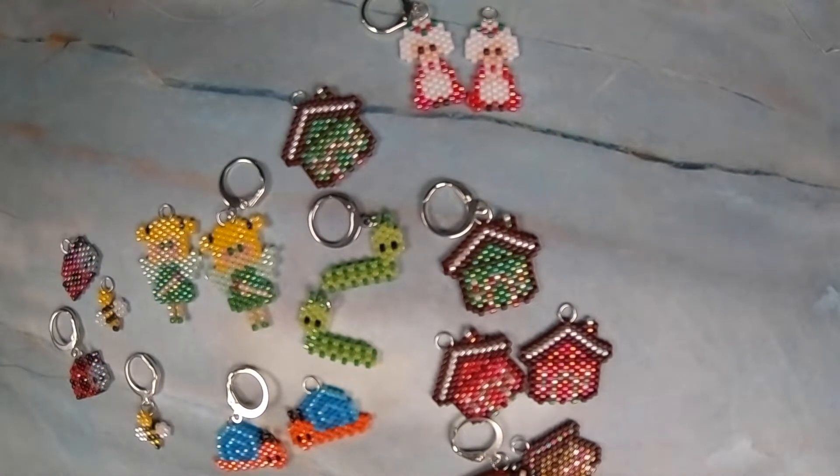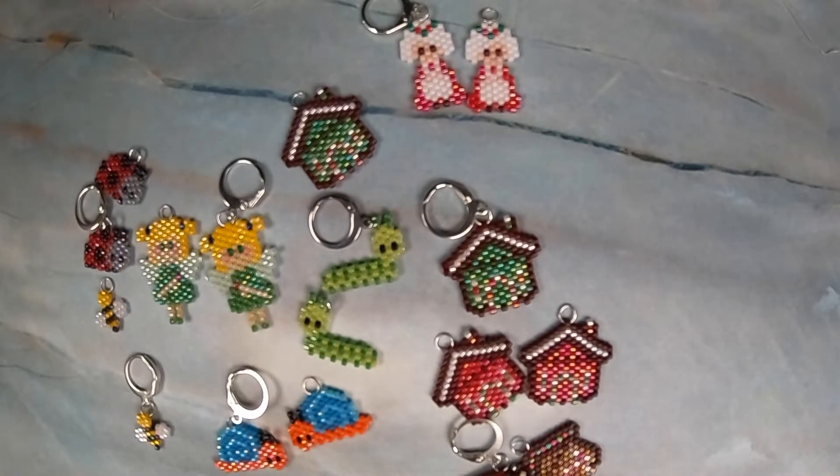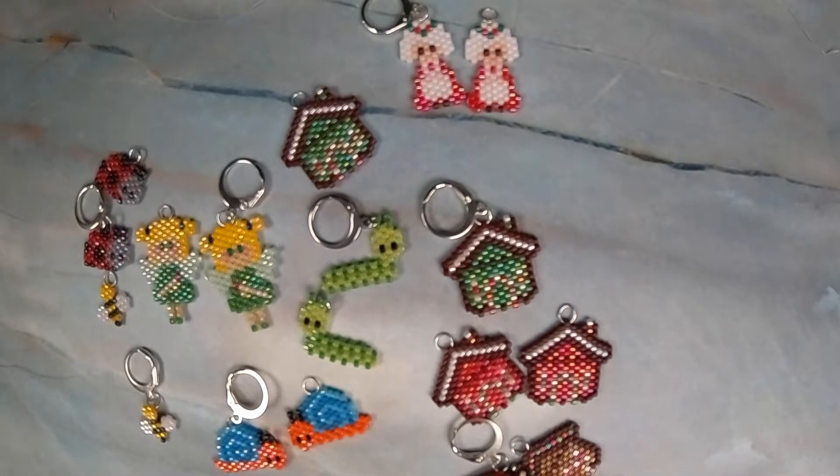I made six ladybugs as singles going up individually, and then I made two sets of earrings. These I made ten of with four sets of earrings.